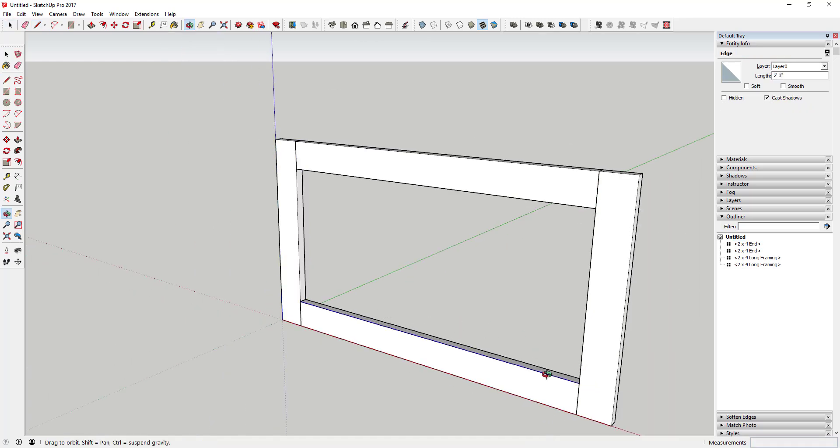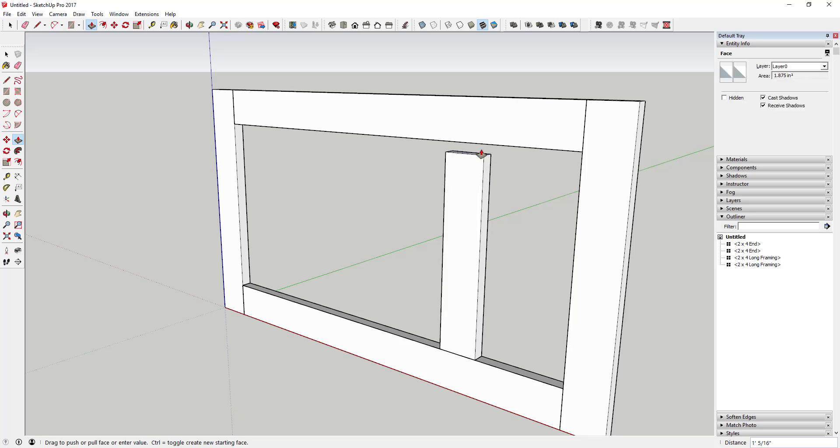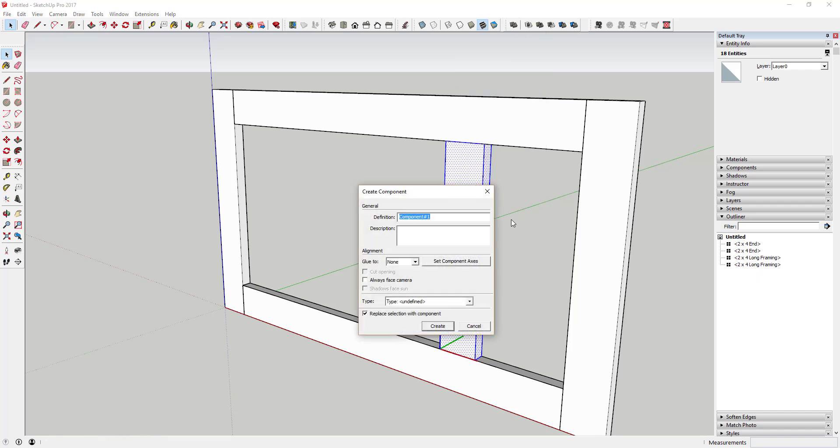We're going to draw a line across this piece so we can figure out what our spacing needs to be. Draw a line across, then right-click and select Divide. You can move your mouse to divide it into as many segments as you want — the red points show where your vertical wood framing would go. In this case, I'm dividing it into four segments so there are three points, and then I can frame all of this out.